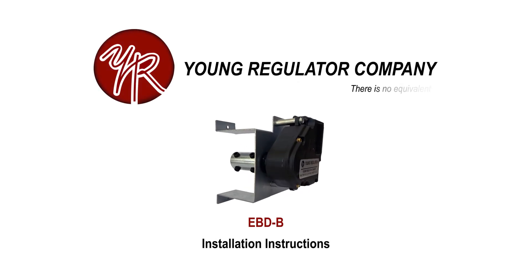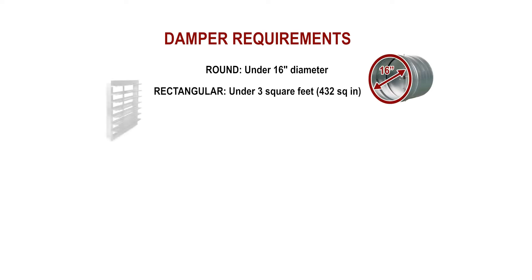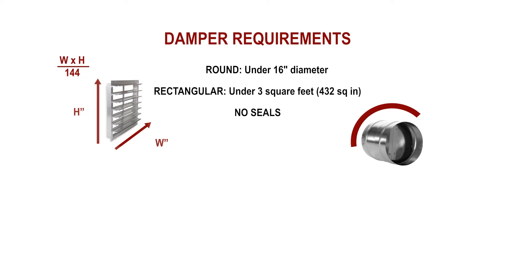This is the installation instructions for the Young Regulator model EBDB damper motor for dampers by others. The damper this motor is being installed on must be under 16 inches in diameter if round, or under 3 square feet if rectangular. The blades must not have seals.